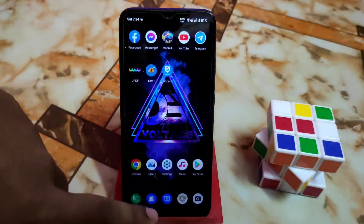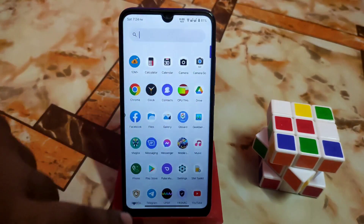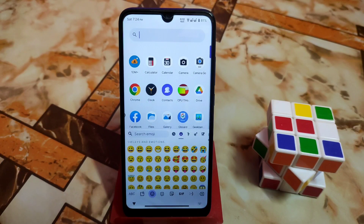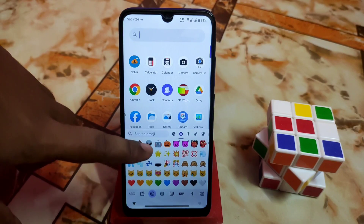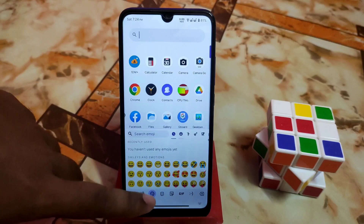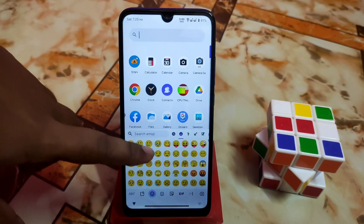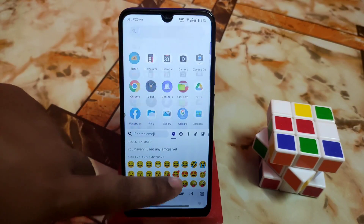Let me show you before I install the module. This is the default emojis — you guys can see here, the default emojis are like this, you guys already know about that. Now let's see what changes after installing the module.